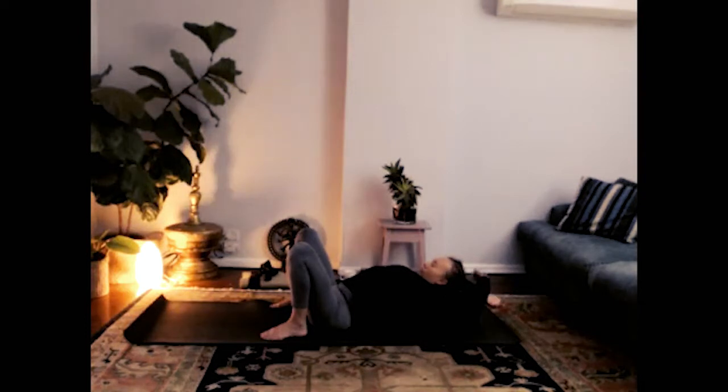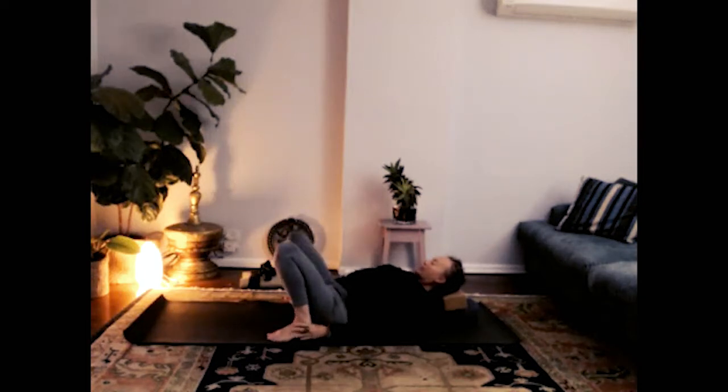Just draw breath down into the belly. Start to feel the back of the neck waking up, upper back, the lower back. When you're ready, bring the hands down, take a hold of the ankles, and then slowly drop the right knee down as if you wanted to take it towards the top of the left foot.